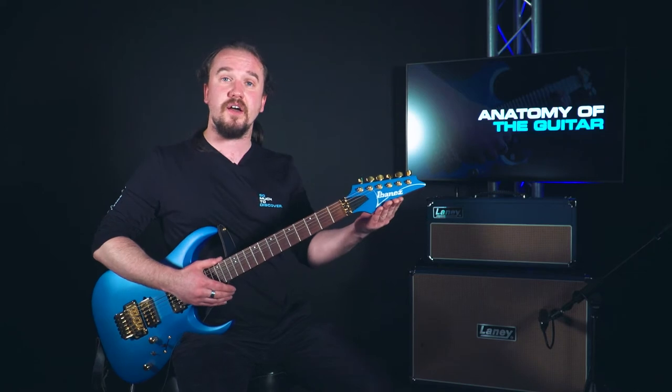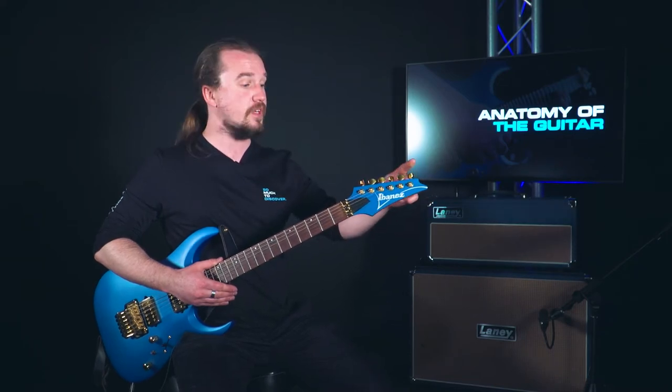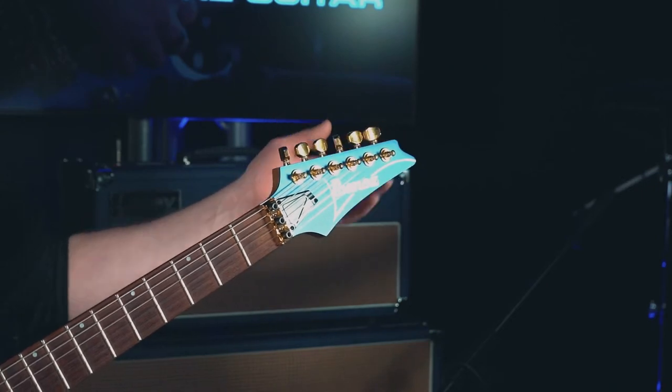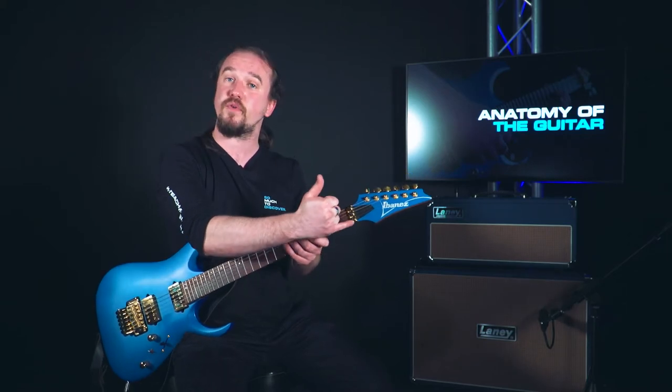This section of the guitar is called the head or the headstock. It's at the very top of the guitar where we attach our strings to our tuners — six tuners for six strings, easy peasy. From here the strings come down and go through the nut, which is where the strings rest before going down the neck.